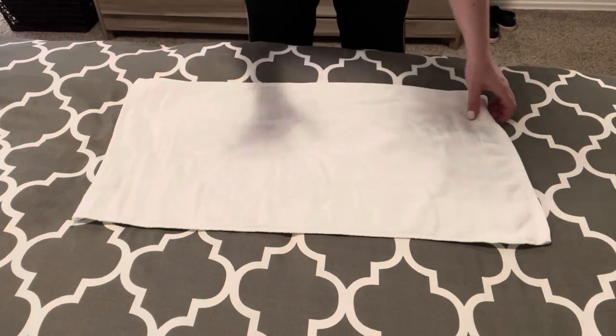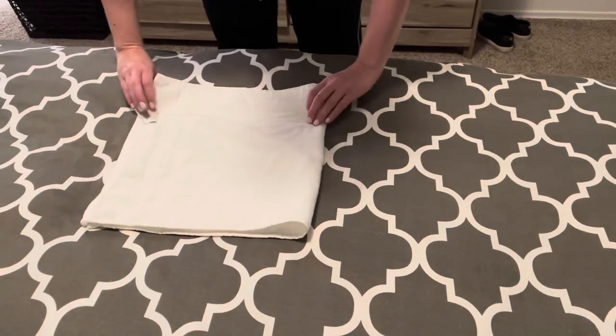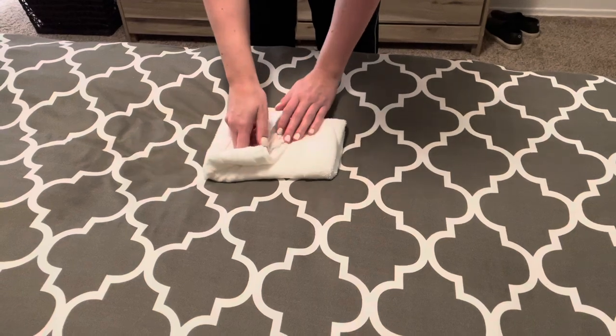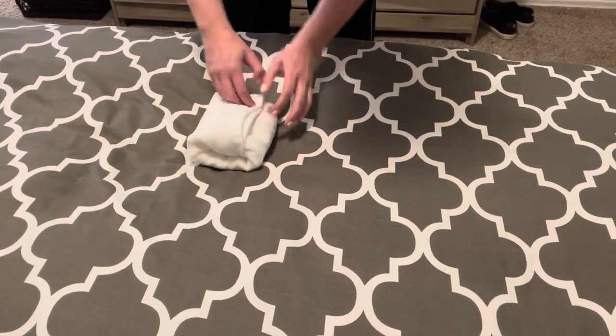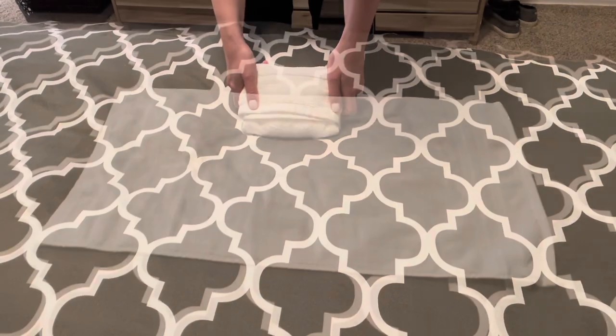The first way is just like we just did the bath towel. You're going to fold it in half, half it again. You've got the opening here and then you just tuck it in. It looks really pretty as they stack on top of each other or on the counter.